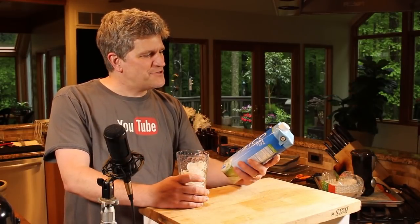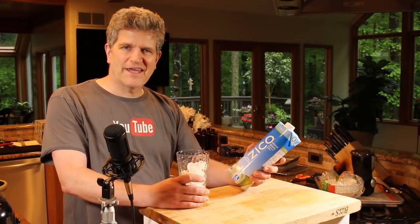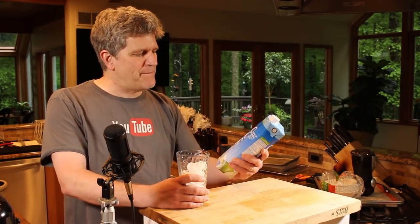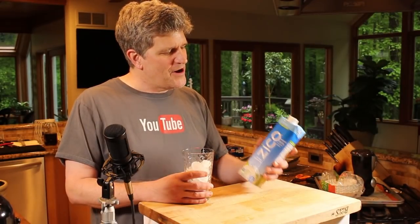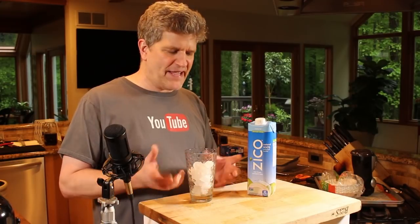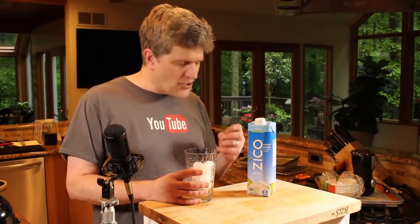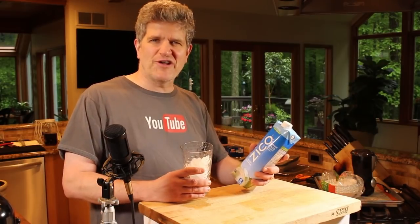Hey guys, welcome back to Better Done Yourself. I was just about to pour myself another glass of coconut water and I thought, I know how I can make this better. I can ferment it. Fermented coconut water — there's a little bit of sugar in coconut water, just enough to ferment and make a nice tart carbonated beverage with some probiotics in it, and it's super easy to make.